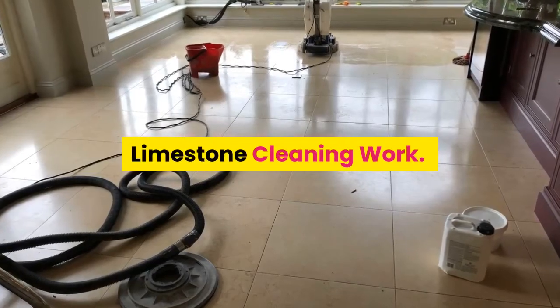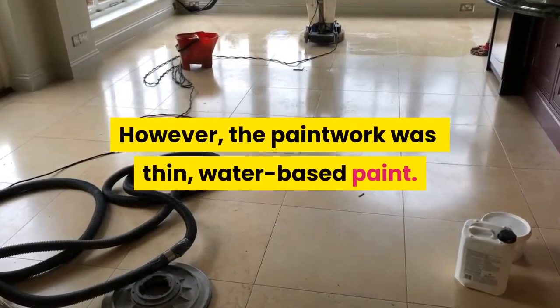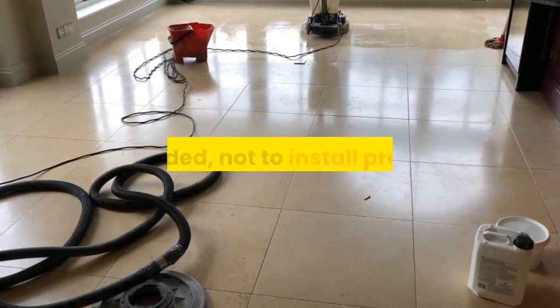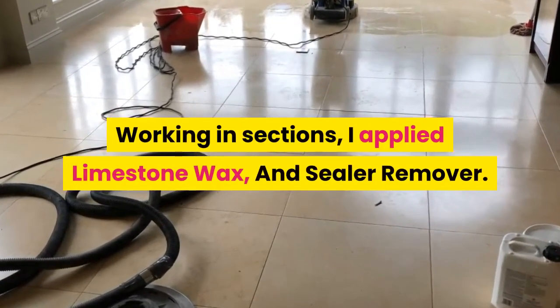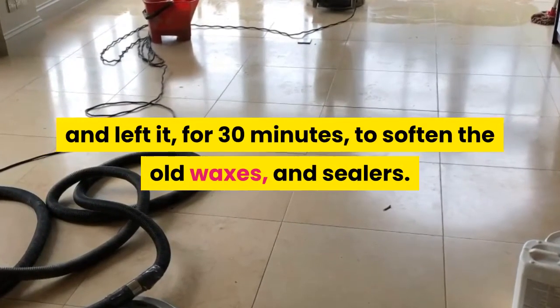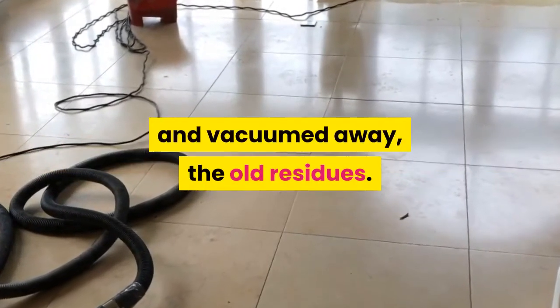Limestone Cleaning Work. Normally, I protect paintwork with adhesive film. However, the paintwork was thin water based paint that would be damaged by adhesives, so I decided not to install protection. Working in sections, I applied limestone wax and sealer remover and left it for 30 minutes to soften the old waxes and sealers. I used a rotary scrubbing machine to agitate the softened surface finish and vacuumed away the old residues.